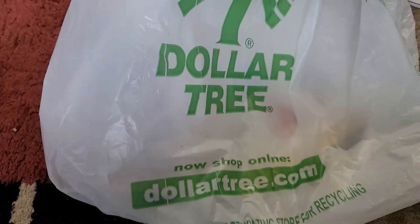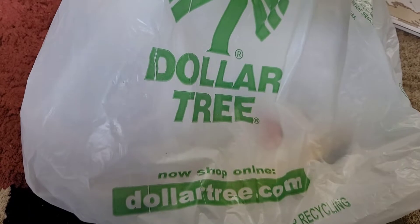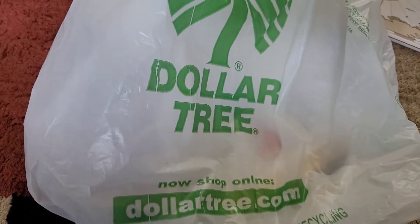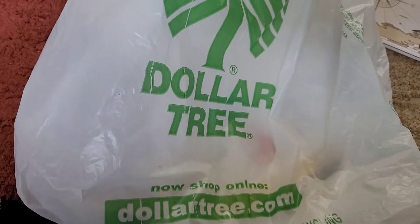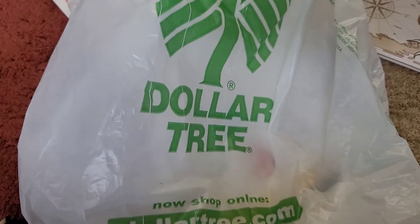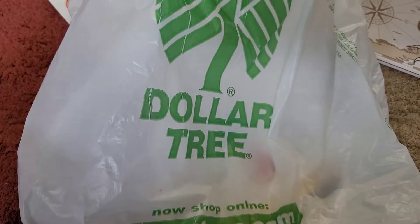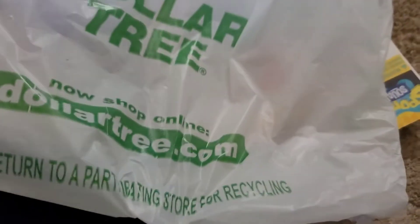Hi lovelies, I'm back with another Dollar Tree haul. I wanted you to see this bag because I don't pay too much attention to the details. You can shop online at dollartree.com, and you can get things in bulk — like 48 or 30 items. Prices are now $1.25, not just a dollar, if you haven't been there in a while.